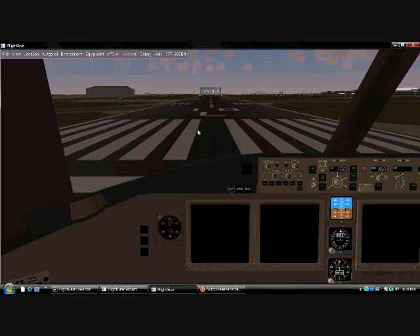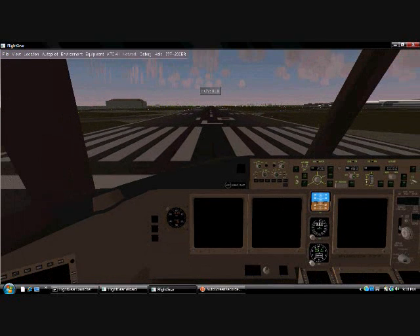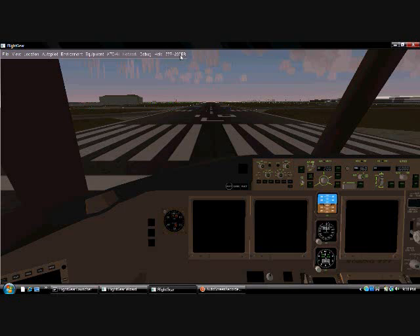What I like to do is press Shift-X so I can zoom out to my preferred view, right about here. And then, what you want to do in order to start it is go up to Auto Start.